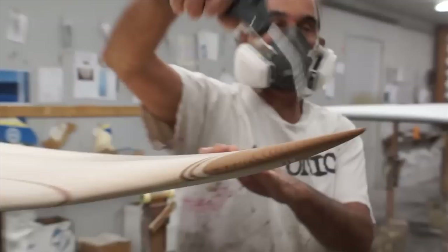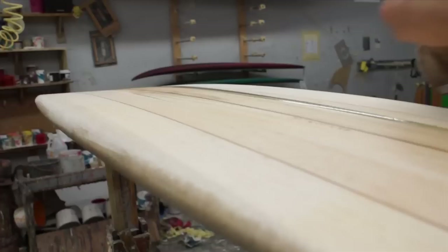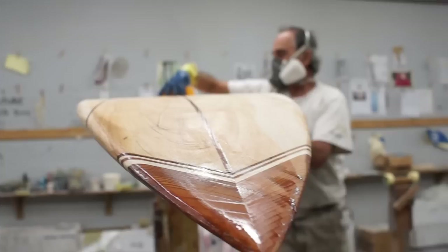We're going to start by spraying the board off with some air and getting all the dust off of it. Then we're going to pour out our UV cure polyester resin and pour it onto the board. We're only mixing up a couple ounces here because all we want to do is seal the wood grain so it doesn't absorb the resin when we go to laminate.